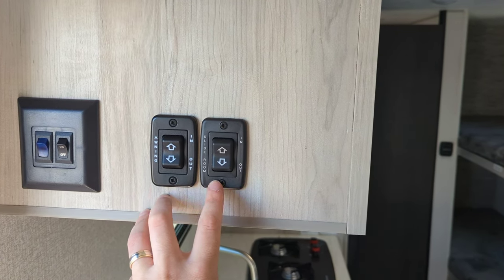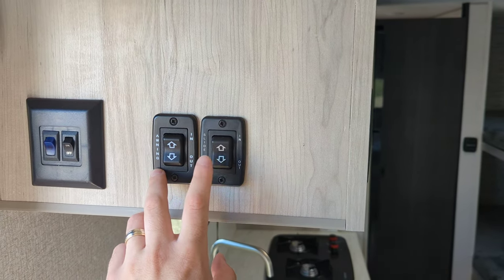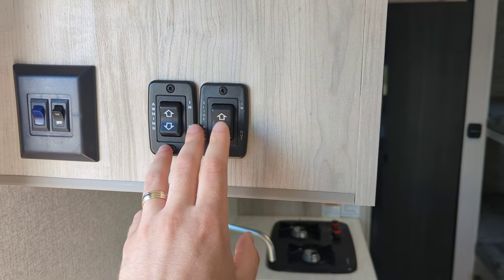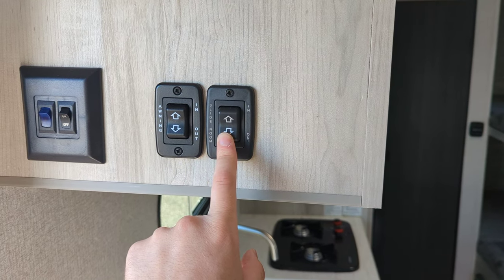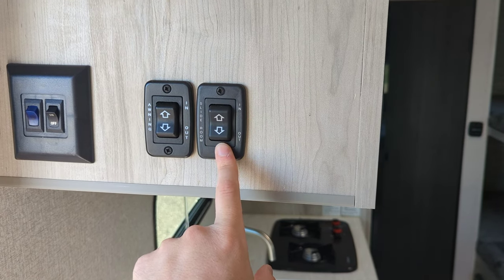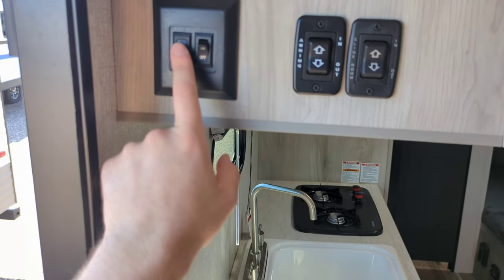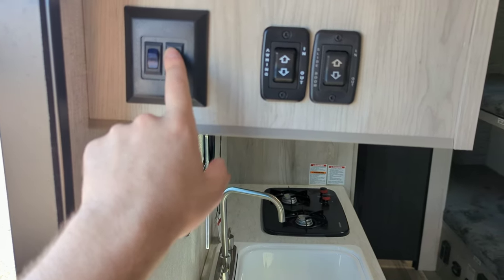The main control panel is pretty standard on most campers now. This is your slide control — in to run it in, out to run it out, super easy. Same with the awning. Then you've got accent lighting, awning light, and your main ceiling lights.